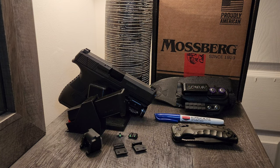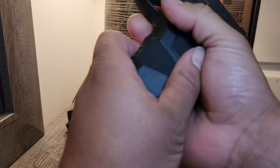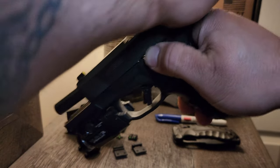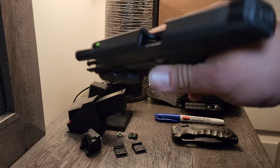Hey guys, G here. Welcome to Poor Man's Carry. Today we're going to be looking at the Mossberg MC2C. Before we begin, let's do a safety check. No rounds in the magazine, no rounds in the chamber.